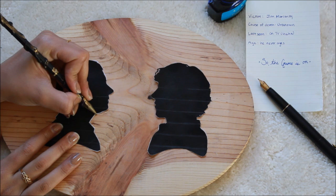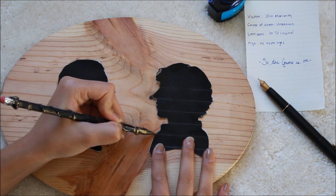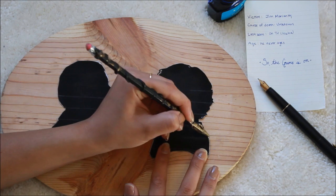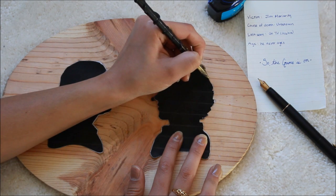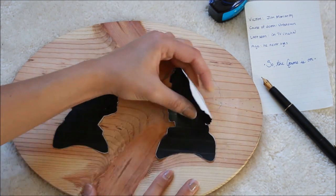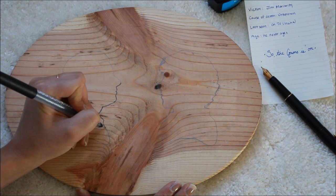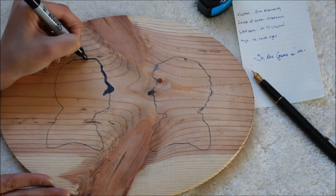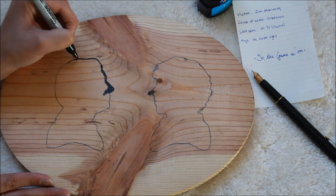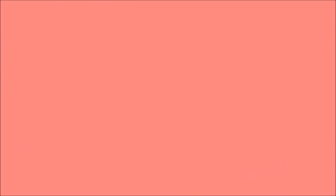Once your silhouettes are taped down, take a pencil and lightly trace around your silhouettes, making sure to take extra caution when you're getting all the curls of Sherlock's hair — because man, does he have a lot! Once that's done, peel off your silhouettes and then take a thin marker and go over your pencil sketch. Then take a thicker marker and begin to shade in your silhouettes. You can also use paint, but I think I had greater control with the marker, so I just stuck with the marker.